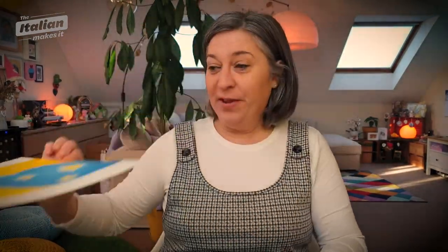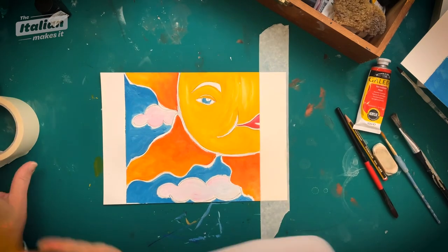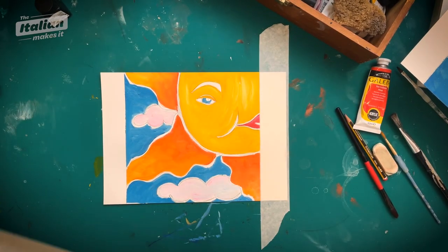Both paintings are now dry — we've got the moon and we've got the sun. So now what we're going to do, I'm going to pin them back down. It didn't take very long to dry because it's acrylic. We're going to cover the whole thing in ink. Don't panic, it's all going to be good. We've got the little bottle — I know it's tiny, but oh my God, it goes a long way. You can use it over and over again — it's like a Mary Poppins bag, it just never seems to go down.